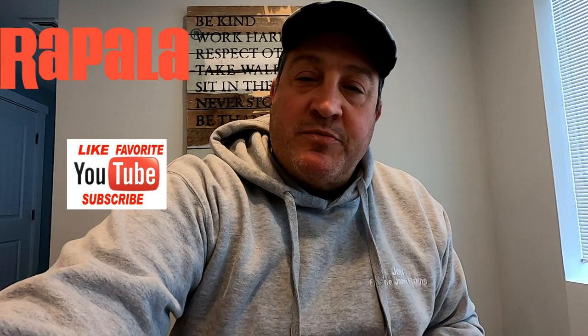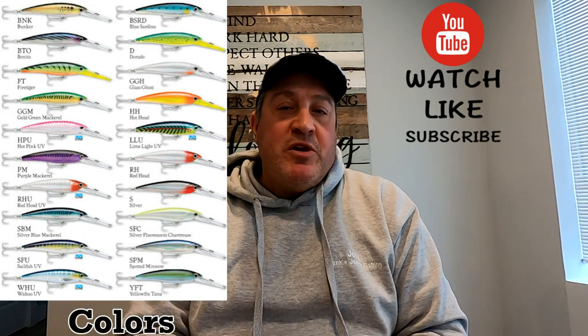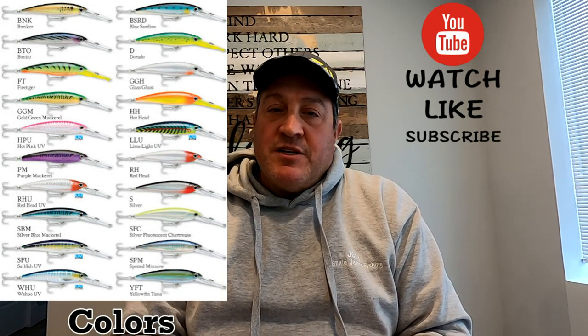If you catch some fish on these rigs, please — I love photos. Send me the photos, you can email them to me, you can put them in the comments, talk to me in the comments. I love to see what you're catching with these rigs. Again, thank you for watching. Please subscribe, click the like button, hit the bell if you want to be notified when new videos are coming out, and I'll see you soon.